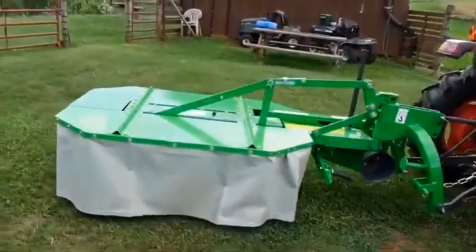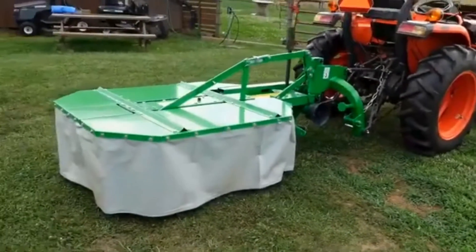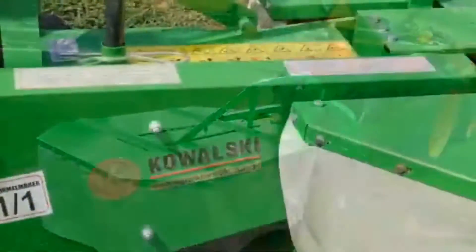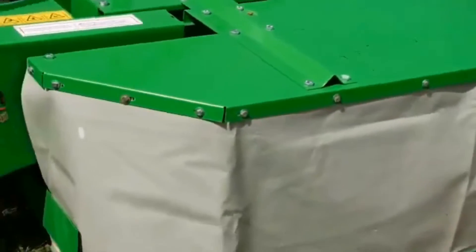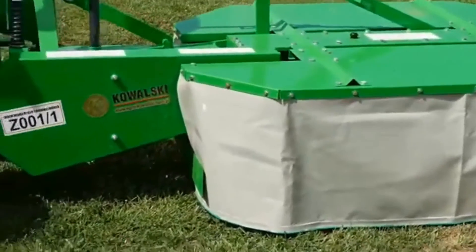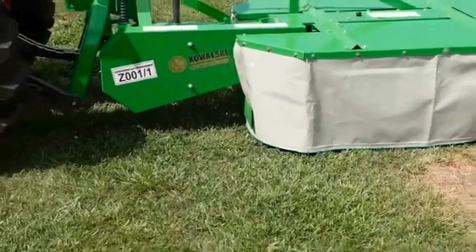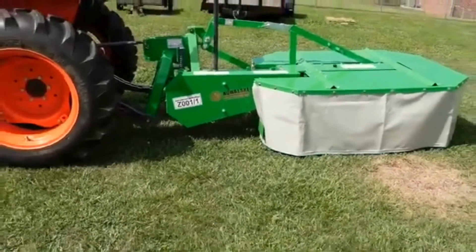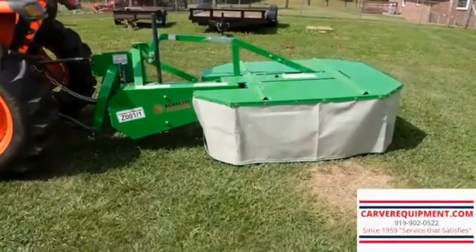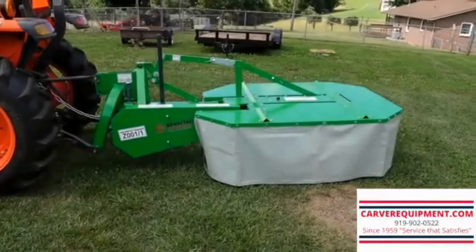This is a Farm Max FDM 135. It has two large drums and three knives or blades per drum. Most folks I talk to call them knives. We purchased this drum mower through Carver Equipment, Steve Carver out of Dunn, North Carolina.